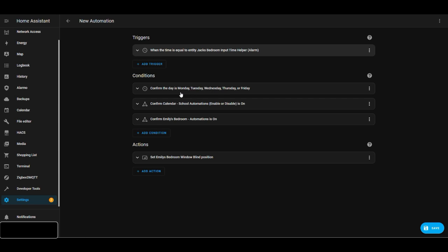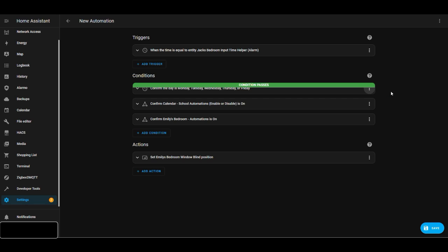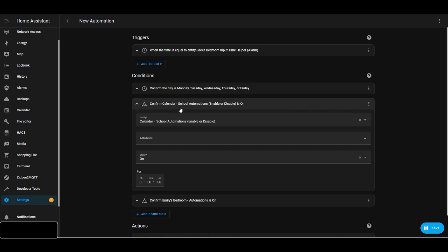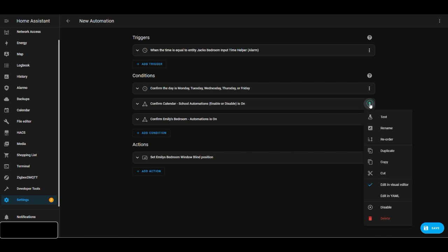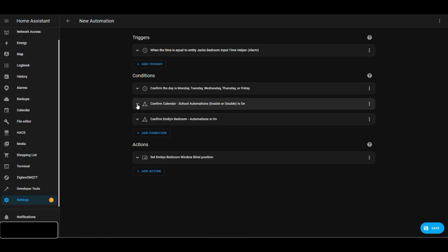The automation only runs Monday through Friday, based on a days-of-week condition. I've also got a toggle helper in their bedroom zone — when it's school time this is enabled so the automation runs. At the moment we're in summer holidays so it's disabled. This school toggle applies to all the children, so I only have to change it once and all the school automations turn off.